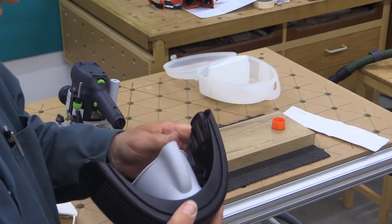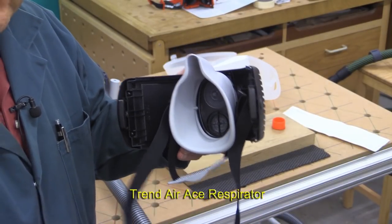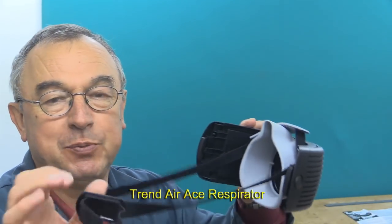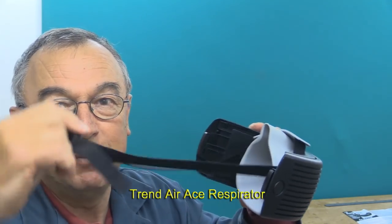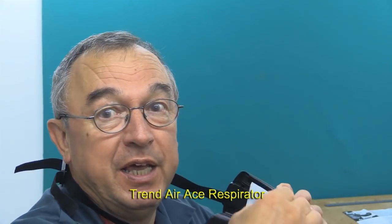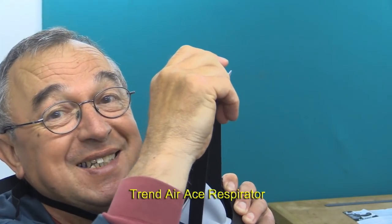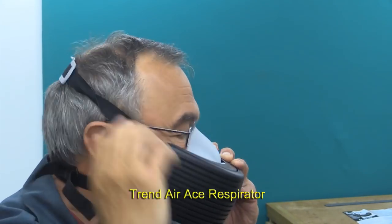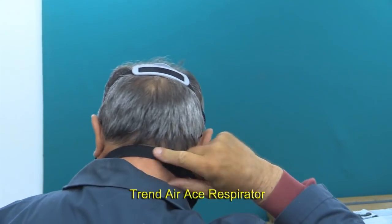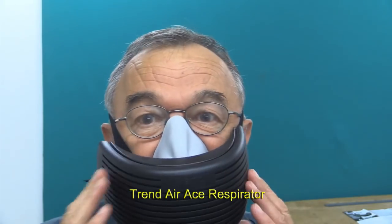When you first receive the Air Ace, the very first thing to do is to get the strapping sorted out to suit you, and this is very simple. Take the bit with the adjuster on the end and put that over your head so it's sitting behind your neck. Then pull the other bit up so it's over your head. At the same time, put your face into the mask. You can see the strap at the back here, and if necessary, you can tighten these to adjust and get it fitting comfortably.